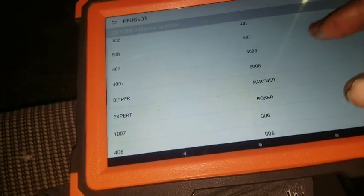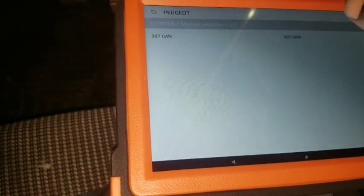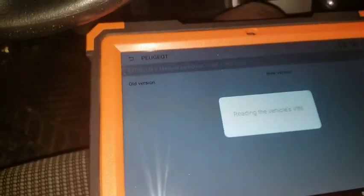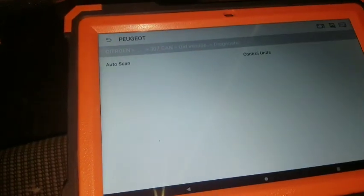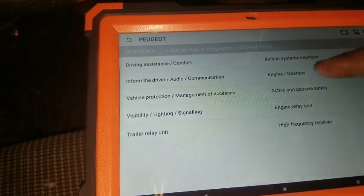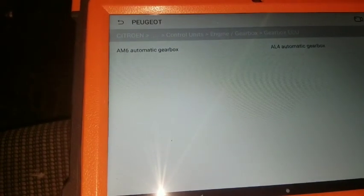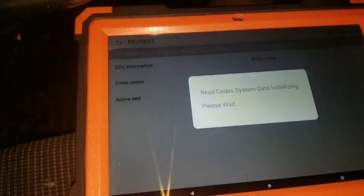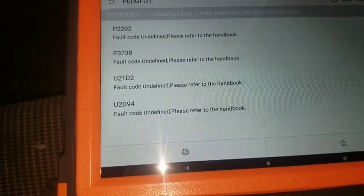Go ahead and select manual - it's not doing automatic selection in this one. This is a 307 so we're gonna look for 307. Here it is - VAN CAN. I'm not sure about this, so let's go with the old version. Diagnostic control unit: engine, gearbox, gearbox ECU. I don't know the type - whether it's LS4, AM6, or MI6 - so let me choose this one. If it's not right we'll go back. Let's go ahead and read codes.